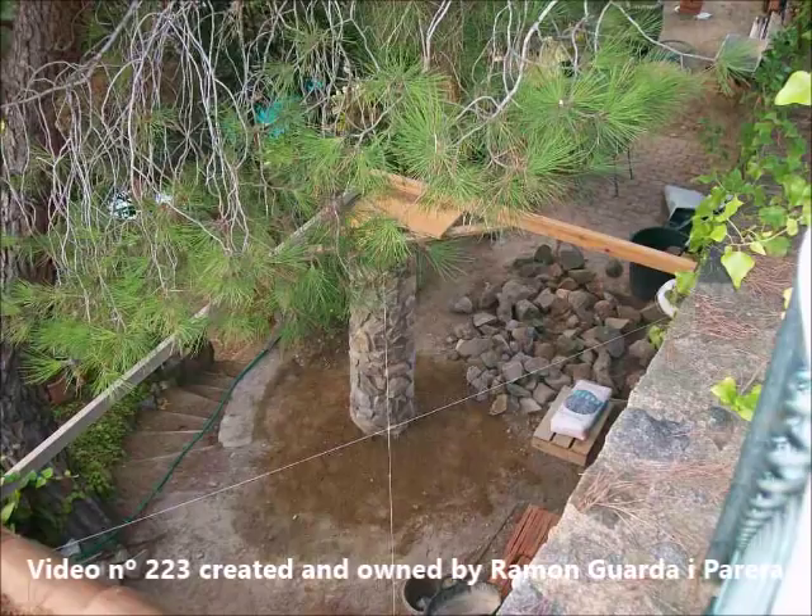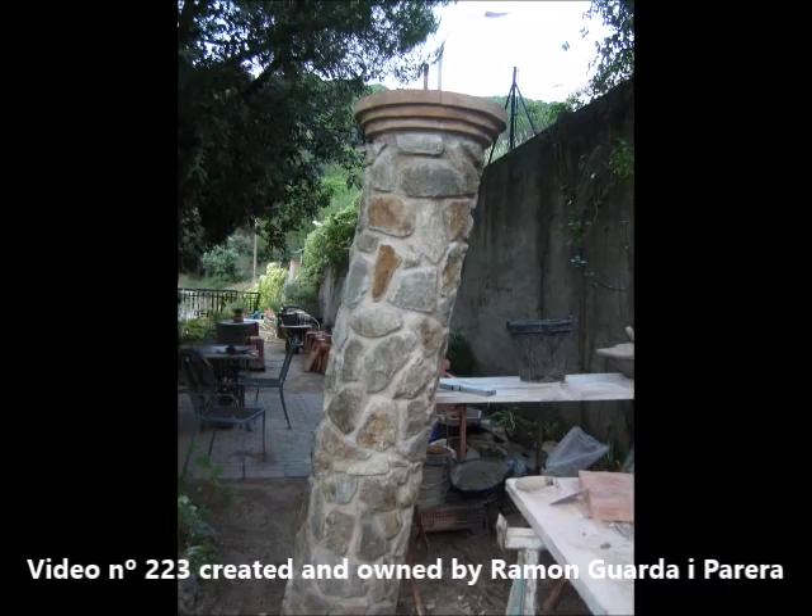Before building a vault, the first thing to do is a preliminary study of the place to build it. Verify if the supports are solid enough. If you have to create them in a new construction, think that they must be of maximum resistance to counteract the thrust of the vault. Not always the place chosen to build the vault is the most appropriate. The supports of the vault are new construction. You can see the inclination of the column, as has been mentioned before, to counteract the thrust of the vault.